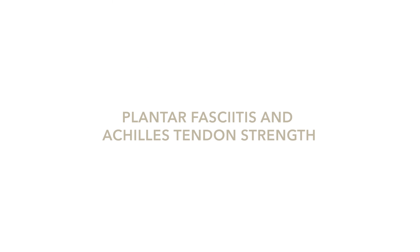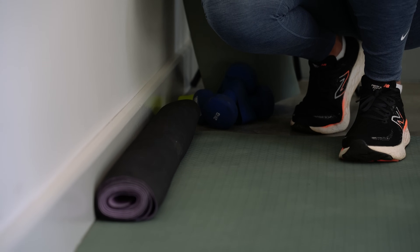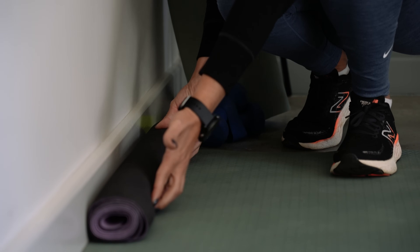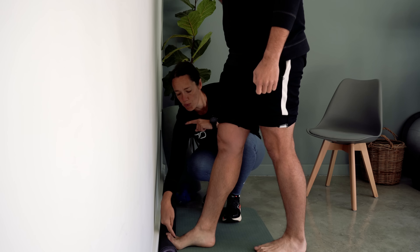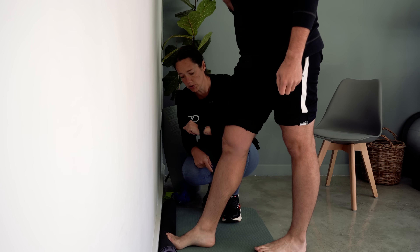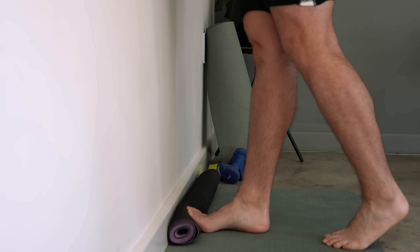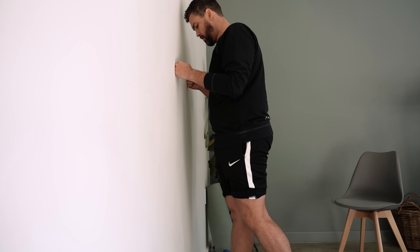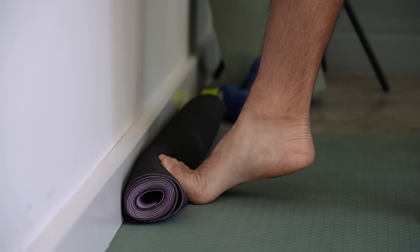The last exercise is going to be focusing on your plantar fascia and some strength in and around the Achilles tendon as well. We're actually going to be stretching out the plantar fascia while working on some strength. Find a mat or a sweat towel, roll it up — you want something that gives you a pretty sturdy surface — and put it against the wall. You're then going to do a calf raise, but first put your toes up against that mat or sweat towel and really exaggerate the lifting of the toes before you do this. From here, do a calf raise. You can use the wall for a bit of stability, lifting yourself up as much as you can with those toes in that extended position. When you do this, you'll really feel that plantar fascia stretch while working on the strength of the calf and the stabilizers around the Achilles.